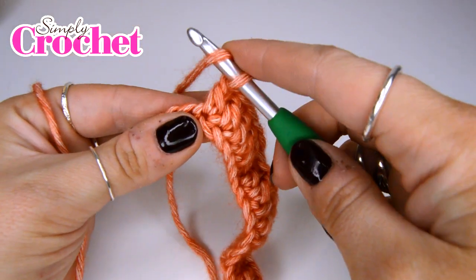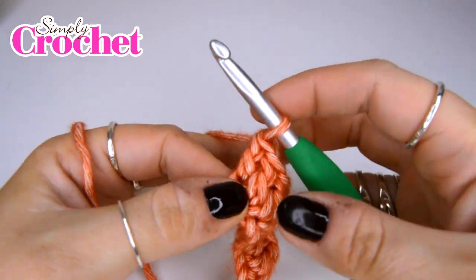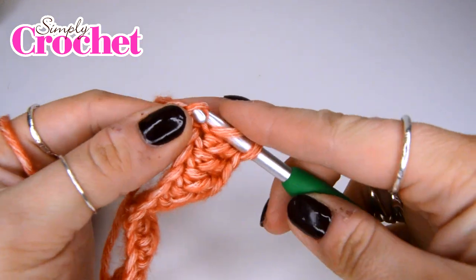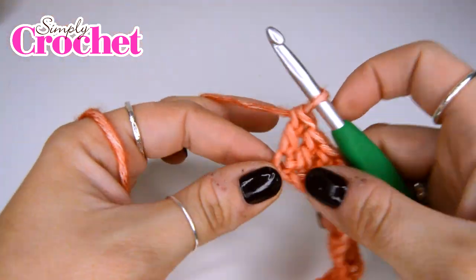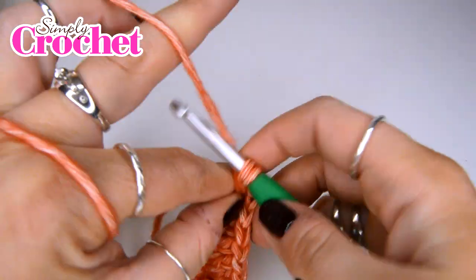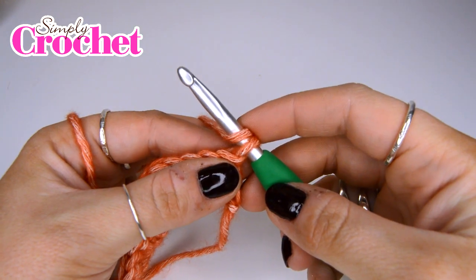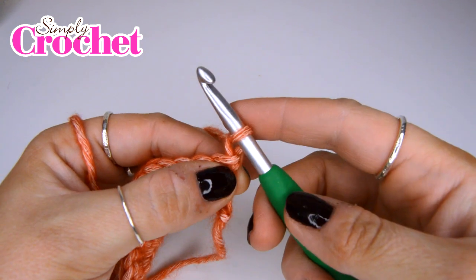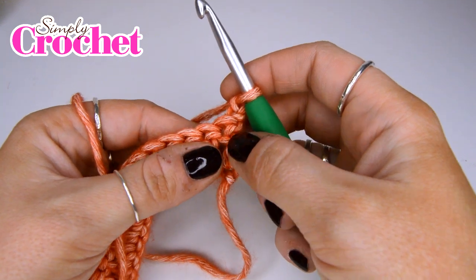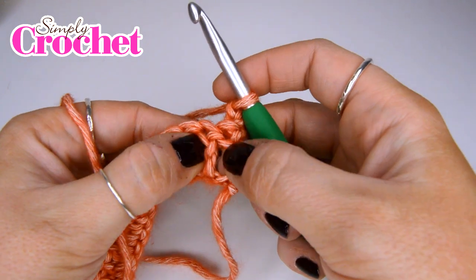When we get to the end we are going to finish off with our last few treble crochet stitches. Then we are going to turn our work and chain two — this is going to count as a half treble. We're then going to be working front post treble crochet stitches. So rather than working into the top of the stitch, we are going to be working into the post from the stitch below.